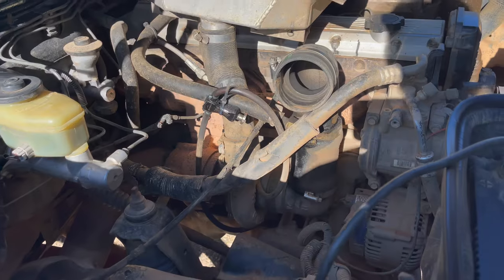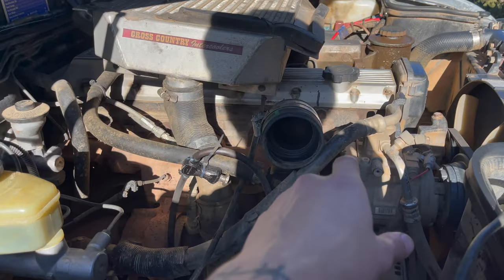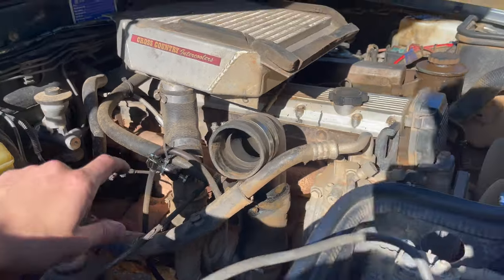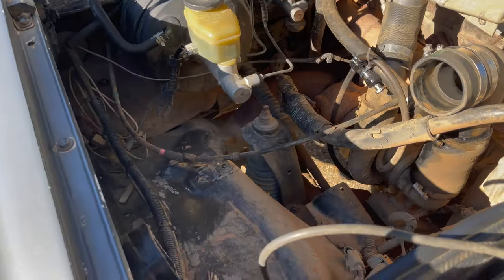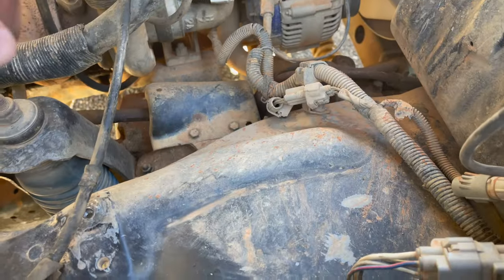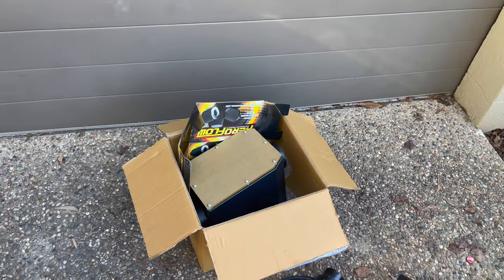There's your airbox out, but now you're just left with this open intake. I'd suggest chucking a rag in the intake so no dust or anything gets down there. It's a bit bare — I'm going to clean all this up so it's not disgusting, and then we'll get to fitting the new box.